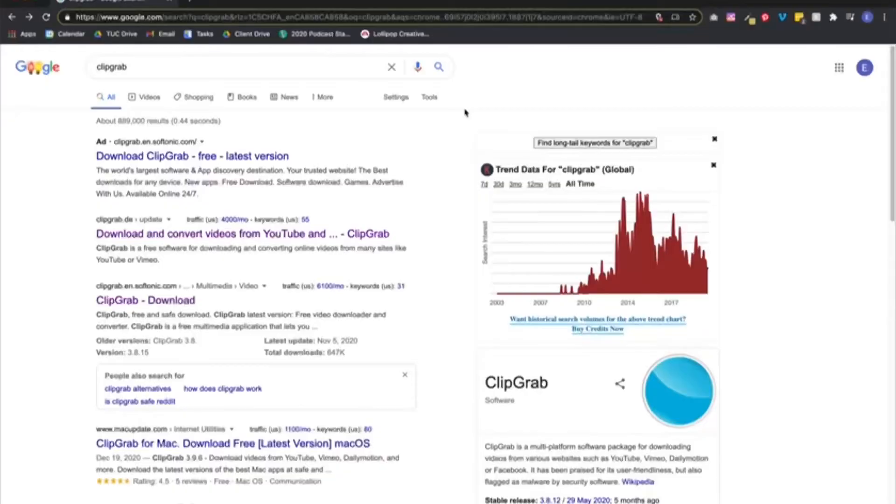Okay, let's get into the tutorial. The first thing you want to do is download Clip Grab — it's a free app. The URL is clipgrab.en.softronic.com. Anyway, this is the link you want. So search Clip Grab download and you'll get there.